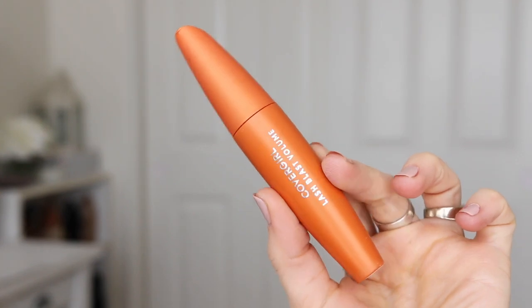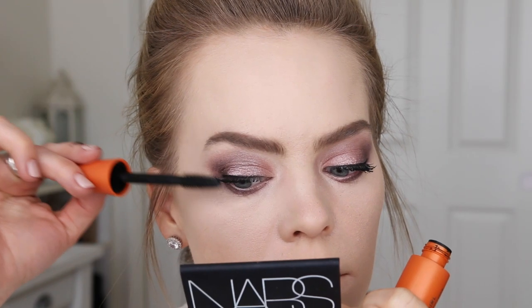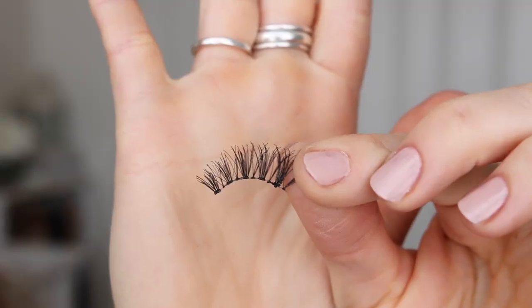Moving on to mascara, I'm going to coat my lashes with the Covergirl Volume Blast Volume Mascara and then I'm applying the Ardell Demi Wispies.